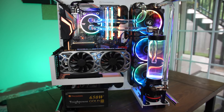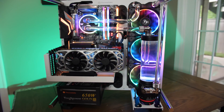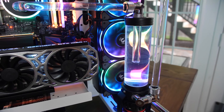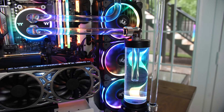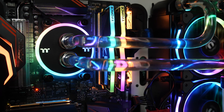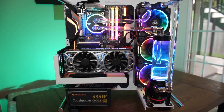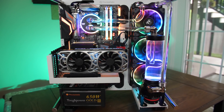Ready to dive into custom water cooling but unclear about what parts you might need? Check out Thermaltake's new M360 Plus RGB kit. Featuring a D5 pump-res combo, 16mm hard tube, Pacific C-Pro fittings, and the best RGB implementation on the market, the M360 Plus fits all mainstream Intel and AMD sockets and is fully expandable as your system evolves. Check out the link in the video description to learn more.